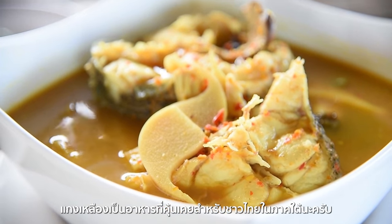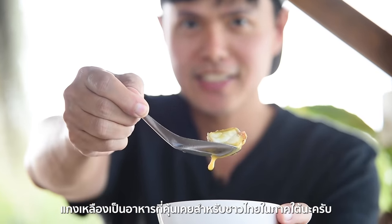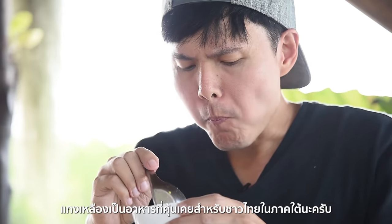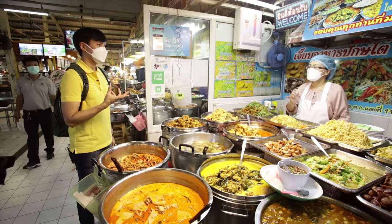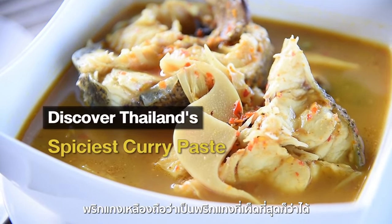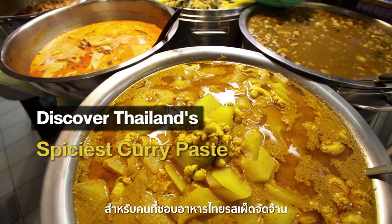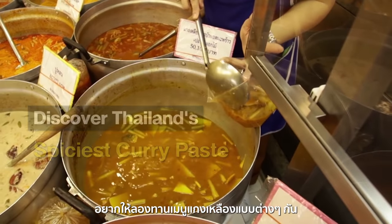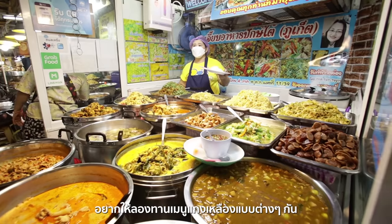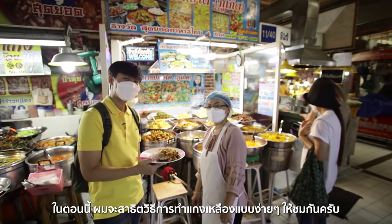Yellow curry, also known as gang liang in Thai, is considered a standard food for people in southern Thailand. It is regarded as the spiciest type of curry paste. If you love spicy Thai food, you cannot miss trying different types of yellow curry. I'll show you how to simply cook yellow curry dishes in this episode.